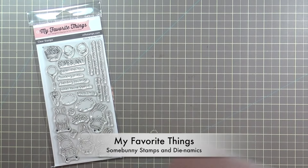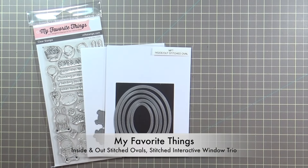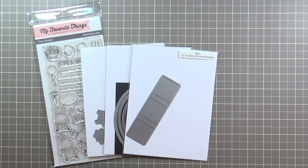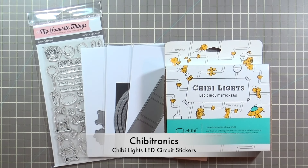The products I'm using from My Favorite Things are the Sun Bunny Stamps and Dynamics, the Inside and Out Stitched Ovals, and the Stitched Interactive Windows. From Chibitronics I'm using the Chibi Lights LED Circuit Sticker Starter Kit, and I have another video that walks through the contents of the starter kit so I'll link that here.